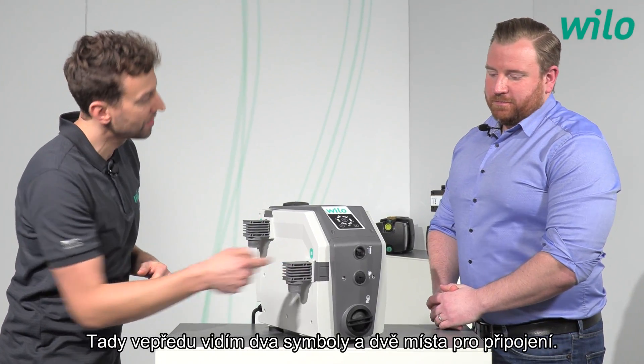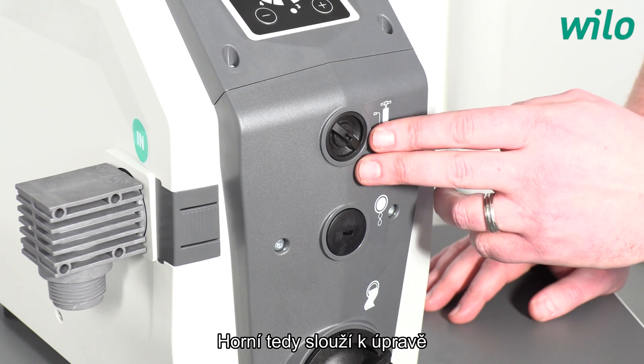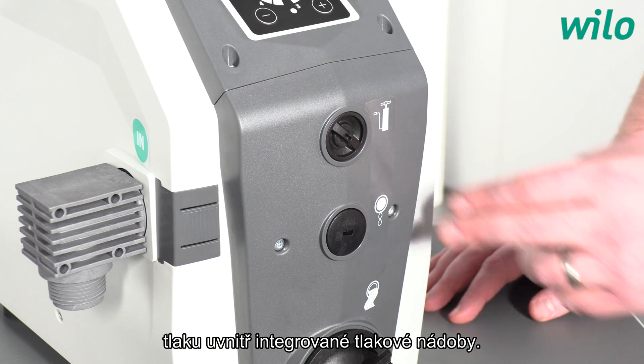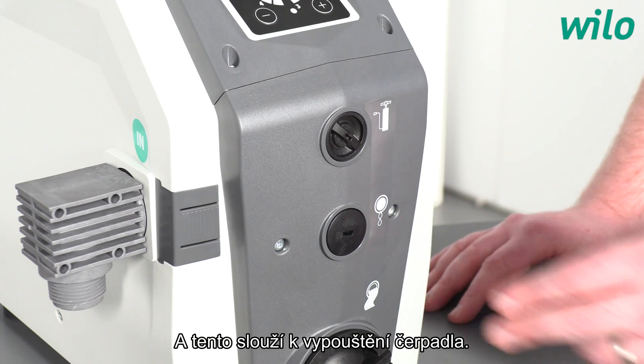On the front of the unit there are two connections: the upper one is used to adjust the pressure inside the integrated pressure vessel, and the lower one is used to drain the pump.